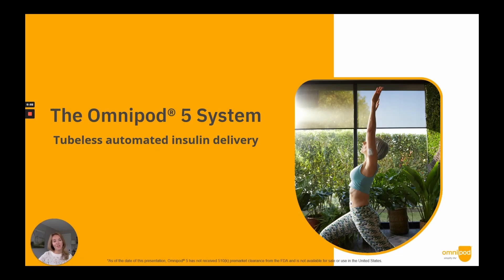Good afternoon, my name is Lindsay Philbrick, and I'm a Senior Marketing Director. I'm here today to share details on the Omnipod 5 automated insulin delivery system, which is currently under review by the FDA as the first tubeless AID system.